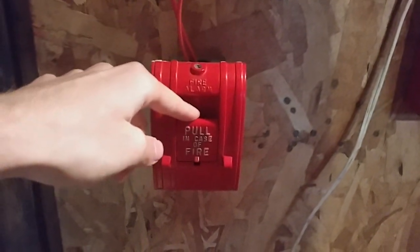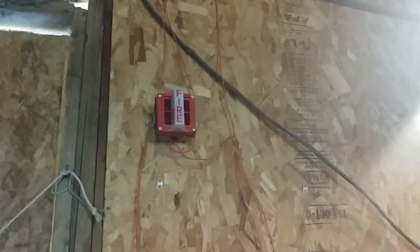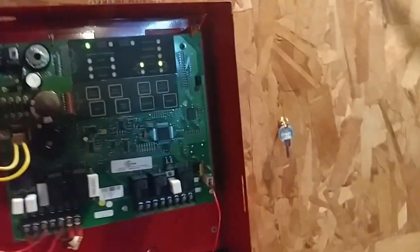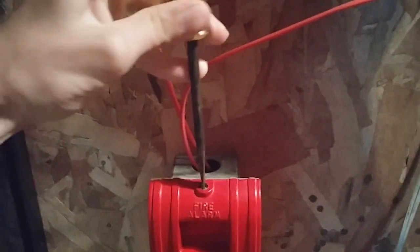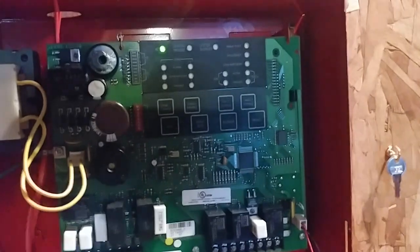Without further ado, let's go ahead and pull down the fire alarm system. We'll start off with the 278 SPO. Here we go. Grab our screwdriver. This thing is cheaply made. All right, now that's reset. We can reset the system.